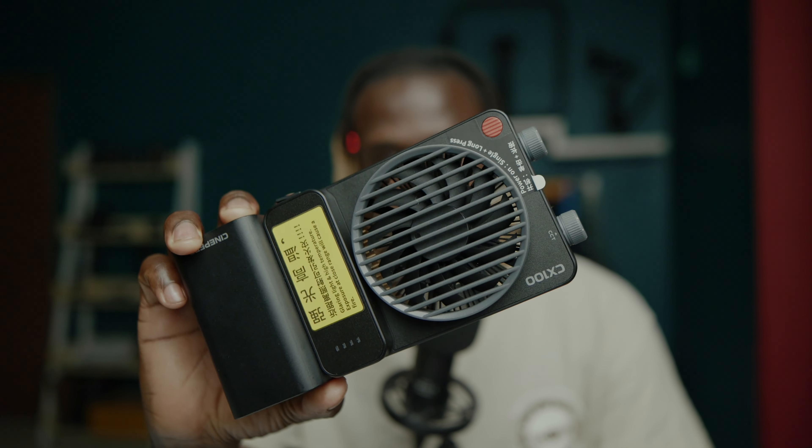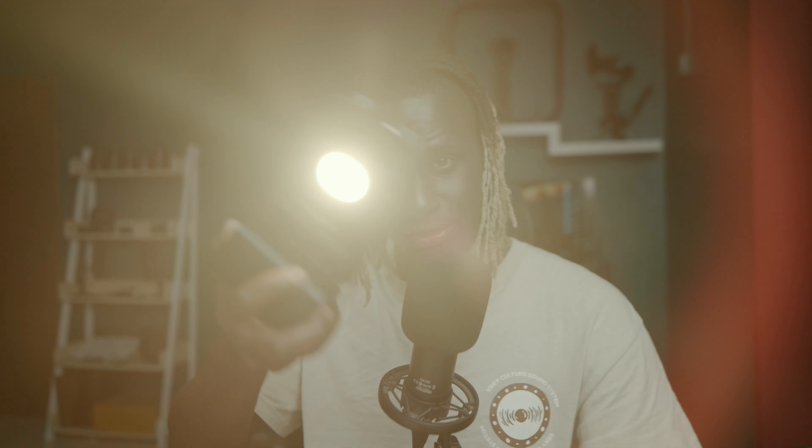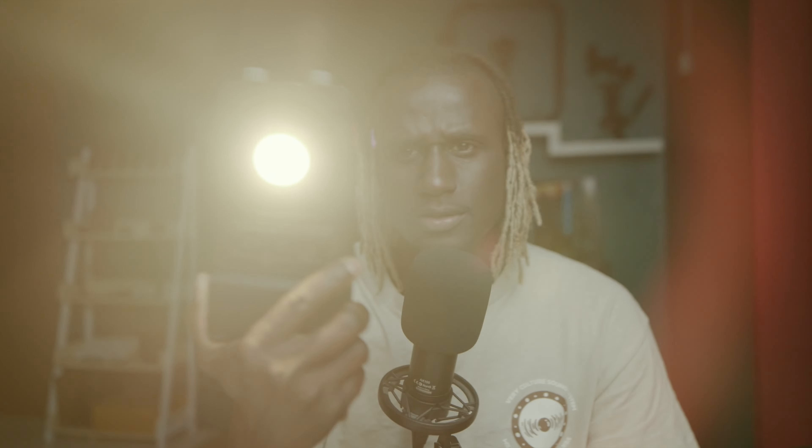One key thing about this light is that it comes with a built-in fan, so there's no need to worry about overheating. The light can go from 2700K to 6500K Kelvin, so whether you want warm or cool light, this has you covered. It's a bit bright right now — really a really good light.